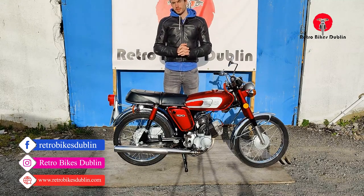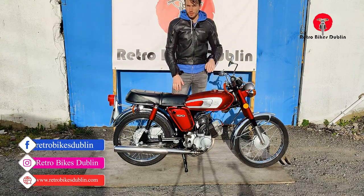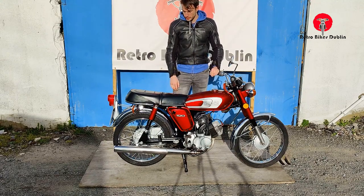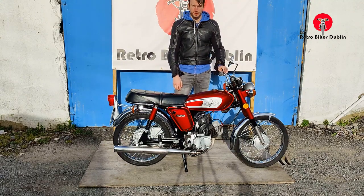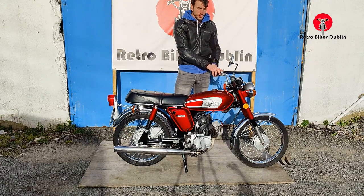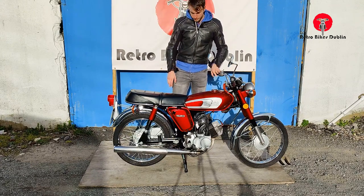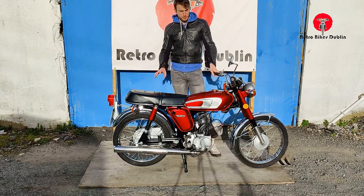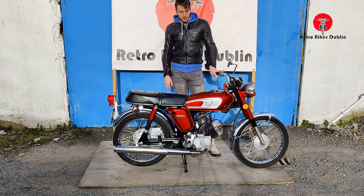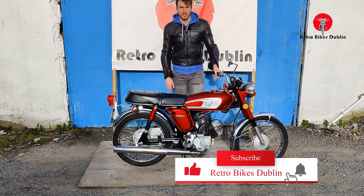Hello and welcome to RetroBikes Dublin. Today we're looking at a really gorgeous Yamaha YB100. It's a beautiful condition bike all around. It still has nice little details like a plastic cap over the left-hand side mirror, because it only came from the factory with one mirror. Overall condition is super nice. We're just waiting for a plate on the back and she should be ready to go. Two-stroke YB100 from the 70s.